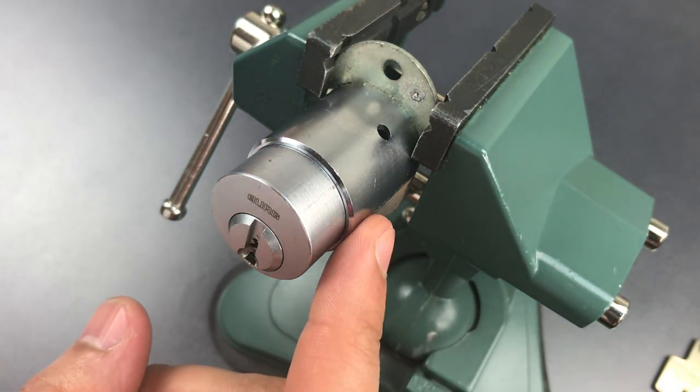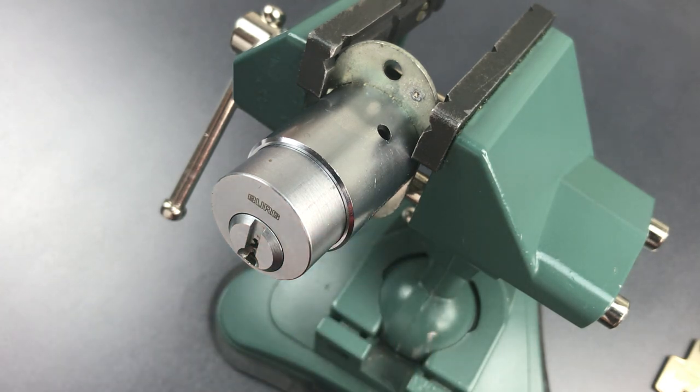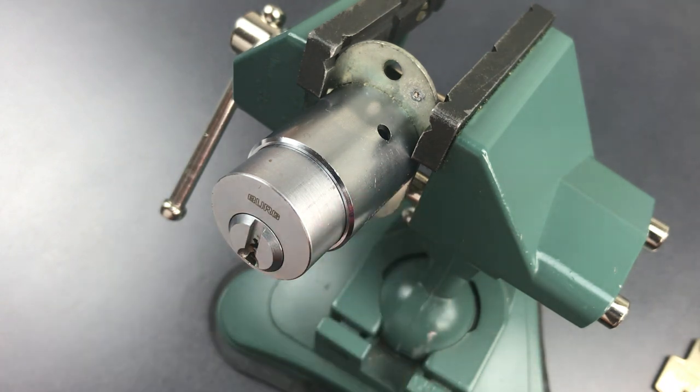Not too bad a pick if you have the right tools to reach through the warding. There were a couple of spools in the back, slots five and six, but nothing we couldn't handle. That's all I have for you today on this Berg cabinet lock. If you have any questions or comments, please put them below. If you like this video and would like to see more like it, please subscribe, and as always, have a nice day.